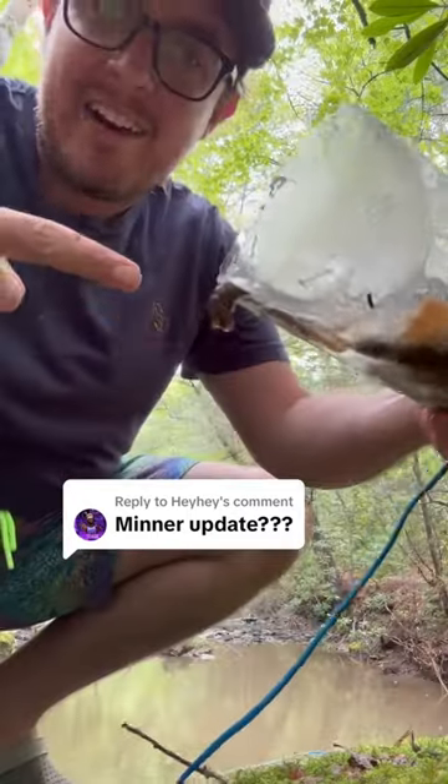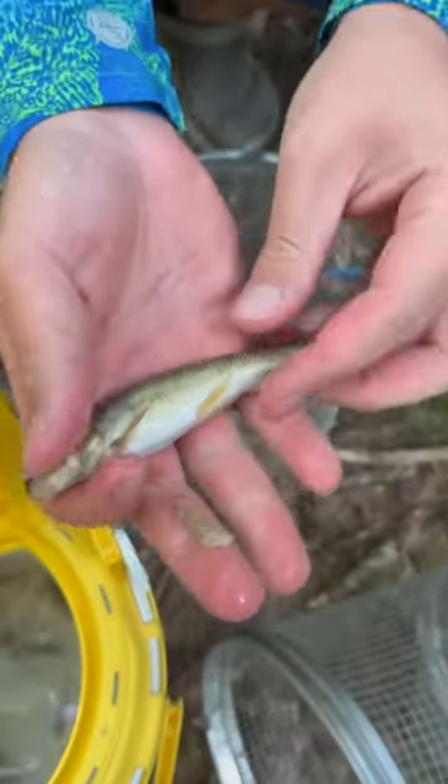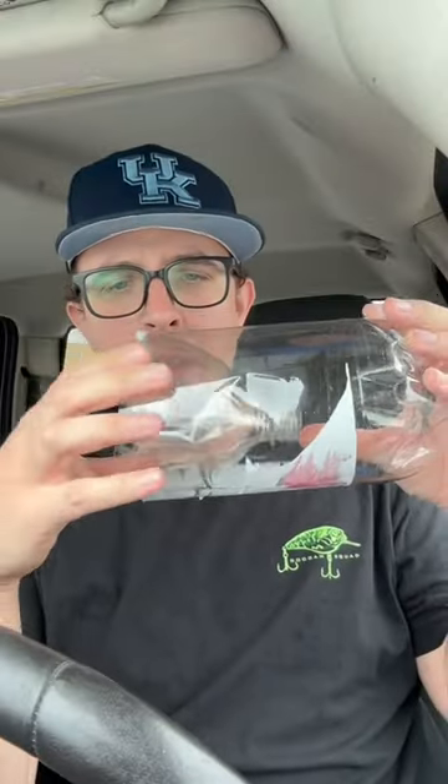We've built DIY minnow traps and have used store-bought traps as well, and both work. But the store traps are admittedly better. Let's see if we can improve ours, though. Today we're actually going to build a new DIY trap using two liters once again, but we're just going to make this a bigger trap.